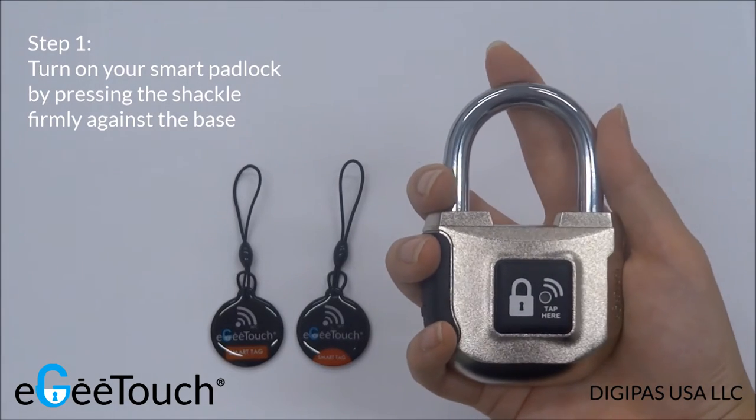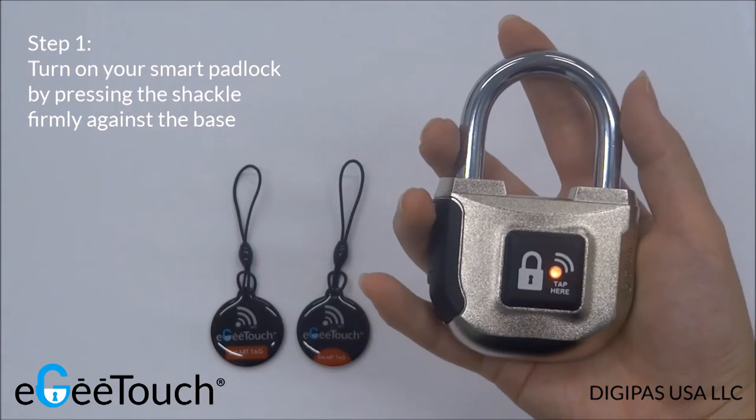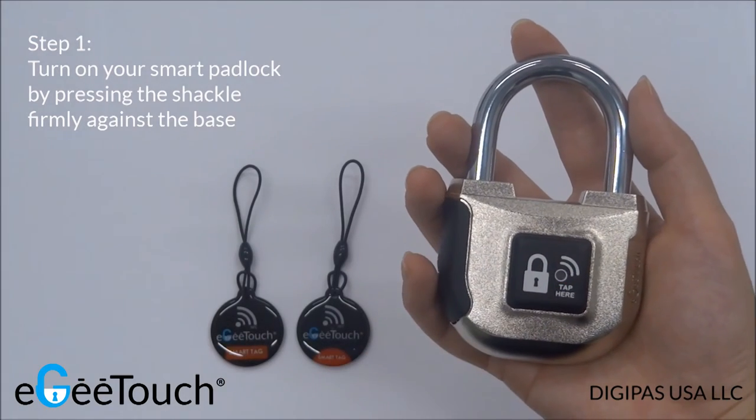To activate the lock, press the shackle firmly against the base. The LED light will flash in red accompanied by an audible buzzer sound.